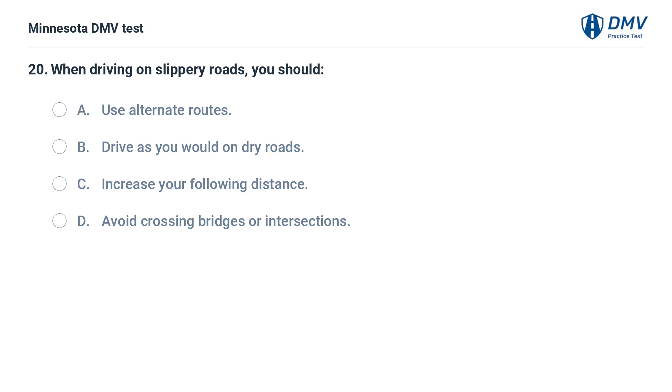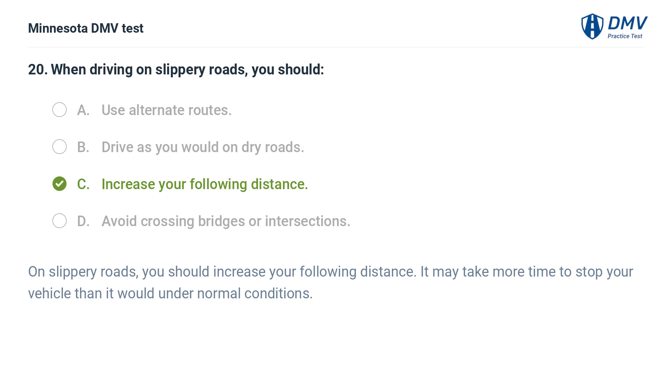When driving on slippery roads, you should: A. Use alternate routes. B. Drive as you would on dry roads. C. Increase your following distance. D. Avoid crossing bridges or intersections. The correct answer is C: Increase your following distance. On slippery roads, you should increase your following distance. It may take more time to stop your vehicle than it would under normal conditions.